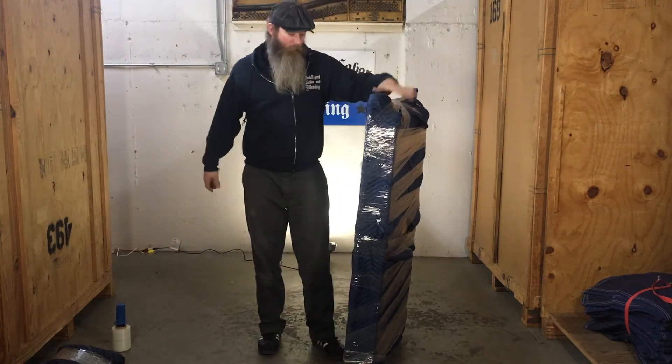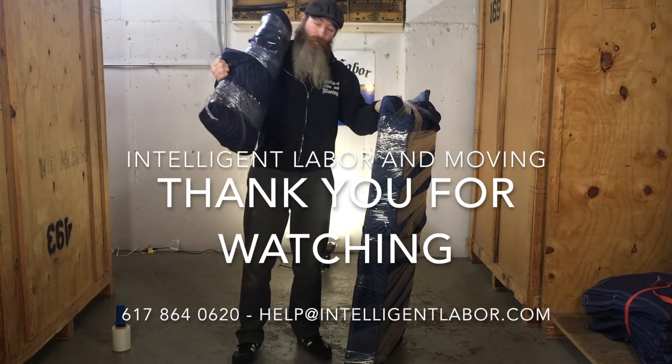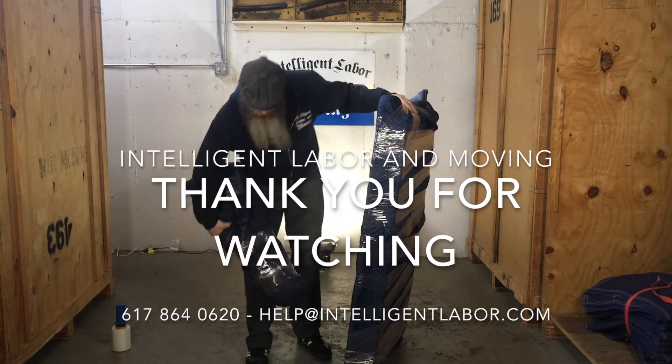And that's the proper way to wrap a table top with your legs in a separate bundle. And now that's ready to go.